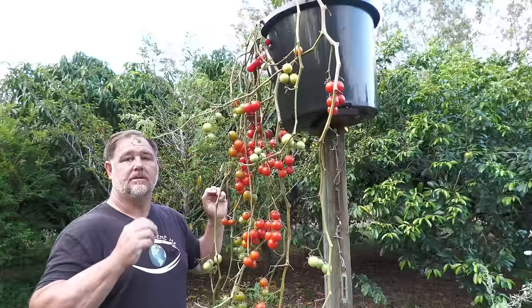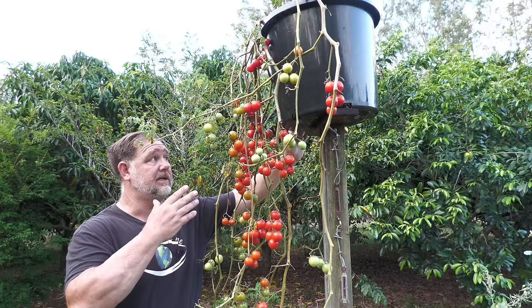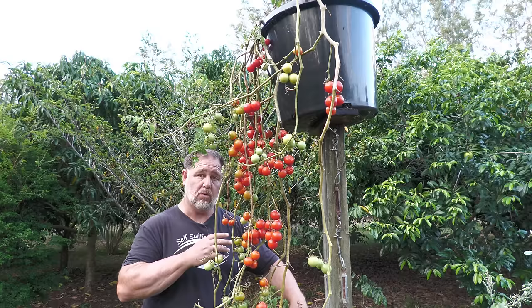So what do I like about this method of growing tomatoes? Well, I don't have to stake, trellis, or tie them, so that saves a lot of time. Pests and animals find it a little harder to get to the fruit, so that's good. I like how it looks, I like how it saves space, and if you wanted, you could grow other plants down this post or at the base, so that when the pot is watered, that excess water could then water those plants.